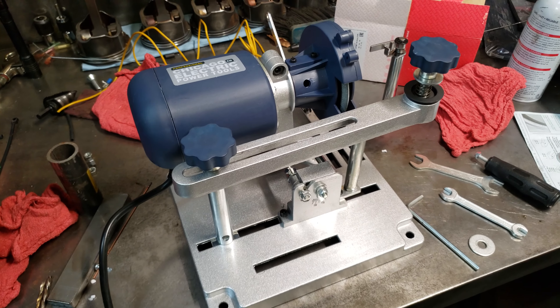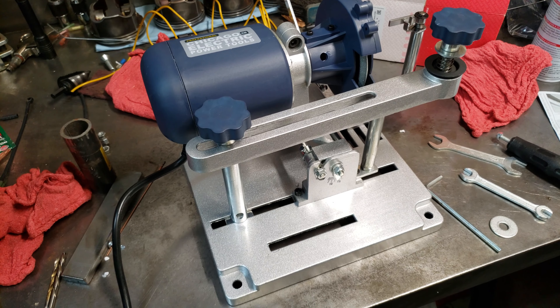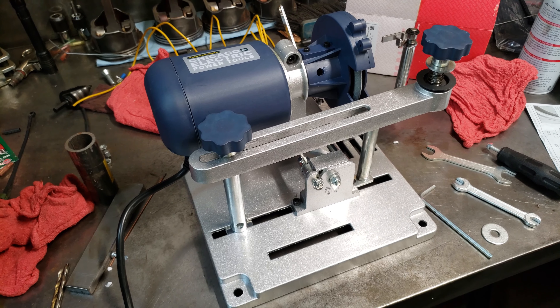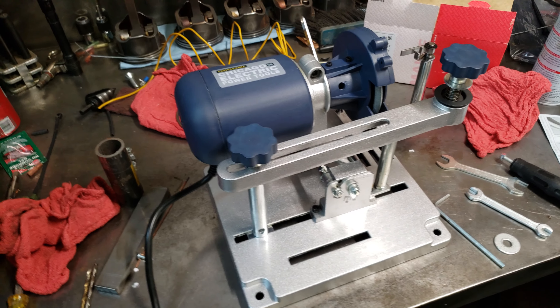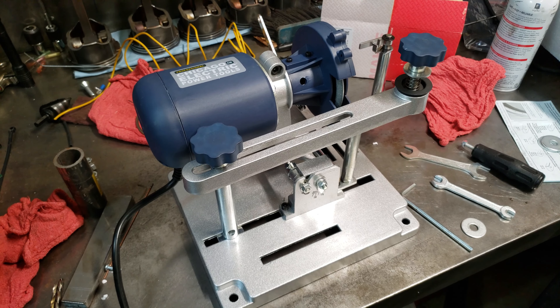It does a great job. It's quick and easy. And the diamond wheel seems to be holding up so far, although I haven't had too much use on it so far. But I'll post an update if anything goes awry. Hopefully if you guys are looking for a piston ring grinder for an inexpensive price, this will do it for you.